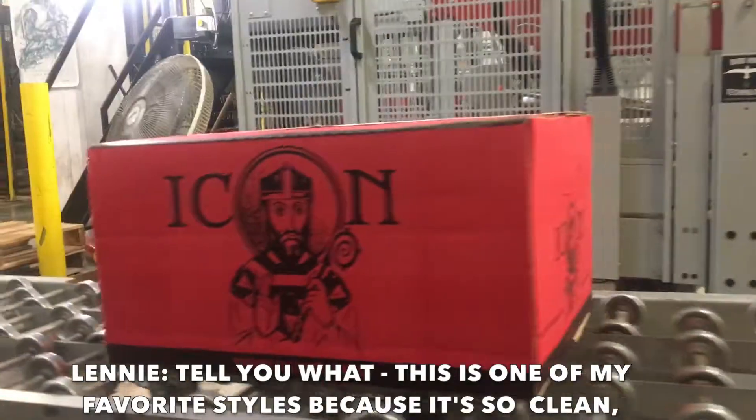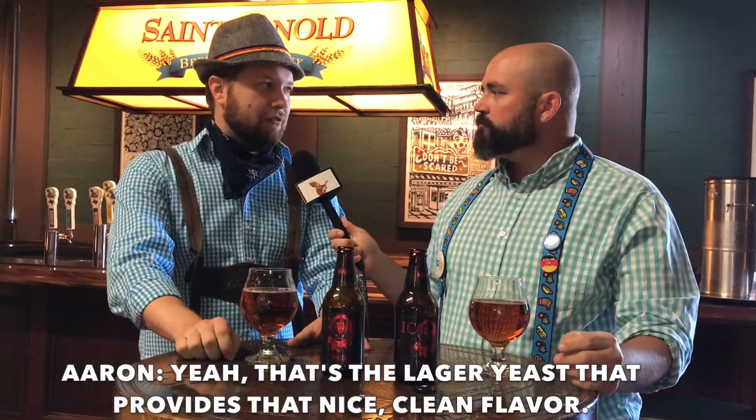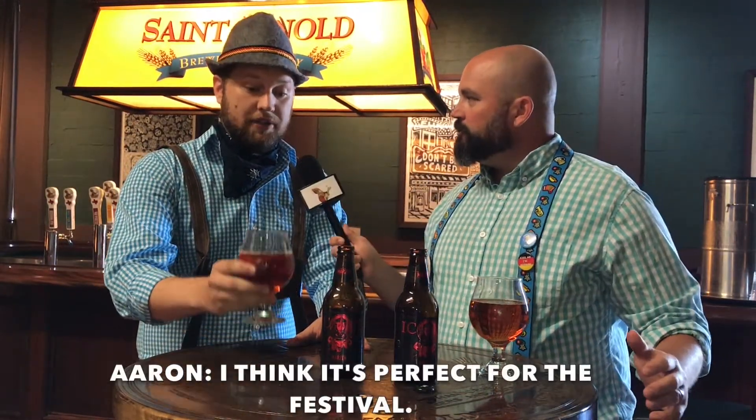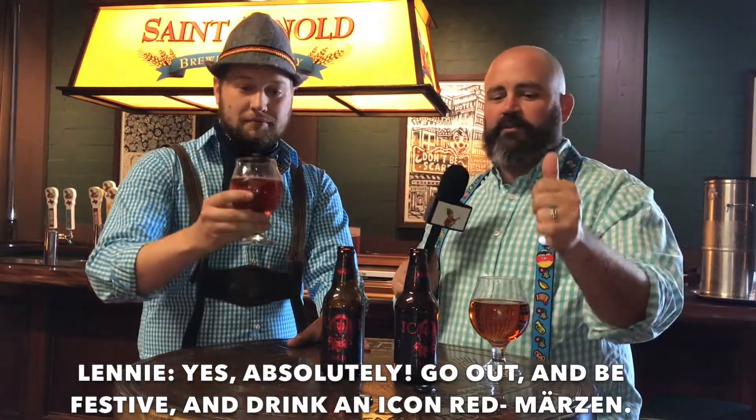This is one of my favorite styles because it's so clean, it just finishes clean on your mouth. Yeah, that's the lager yeast that provides that nice, clean flavor. I think it's perfect for the festival. Go out and be festive and drink an Icon Red Märzen. Cheers.